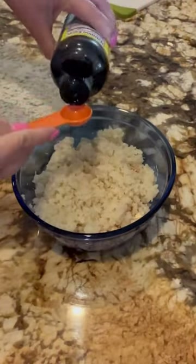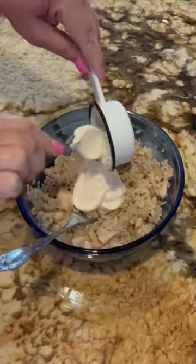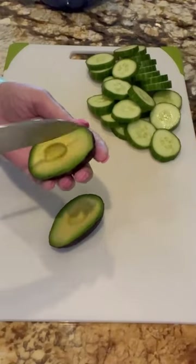I've got liquid aminos, two to three teaspoons, salt and pepper, one-third cup of mayo — this is light mayo — and Frank's Red Hot, as much as you would like. Give that a good stir.